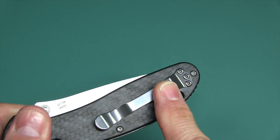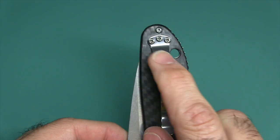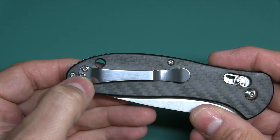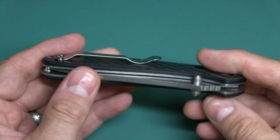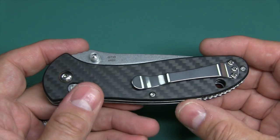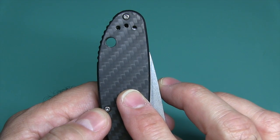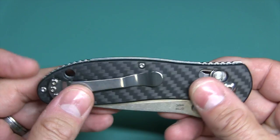You have a reversible clip; however, it is tip-up carry only. The clip is held on by three torx screws — you can see the holes on the other side. You'll have to excuse the rain, there is a thunderstorm going on outside. There's a huge lanyard hole — you should have no problem getting 550 cord through there. And there's lots of jimping on the back and on the front of the handle.